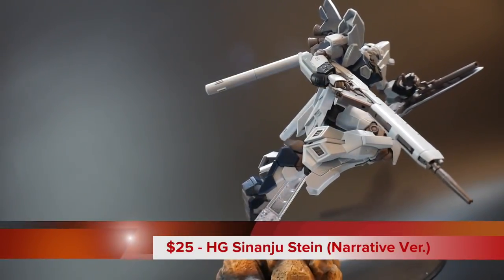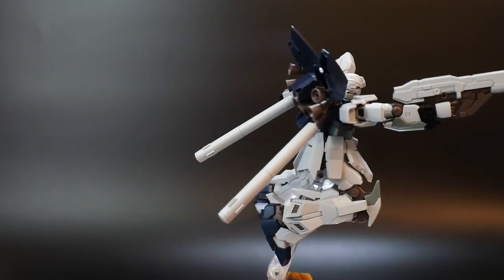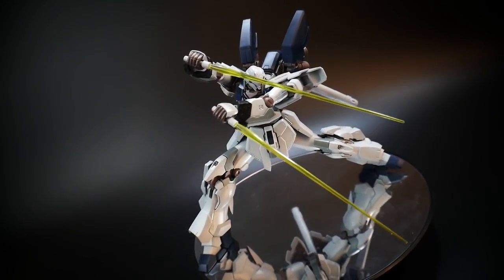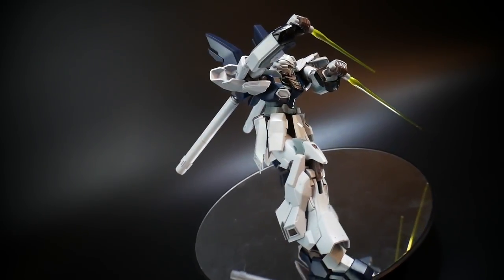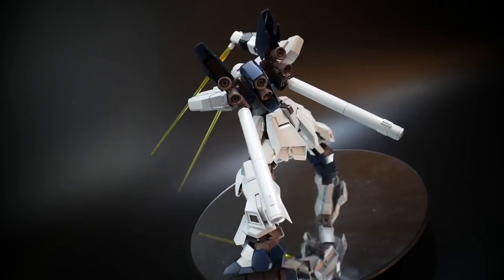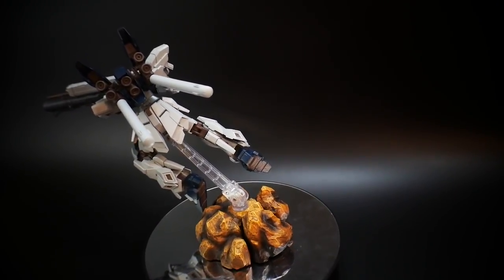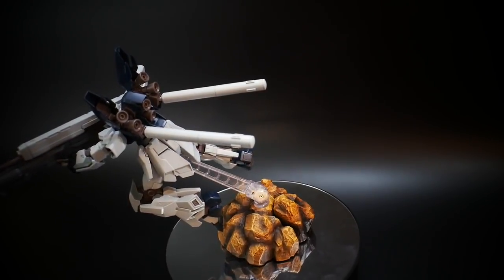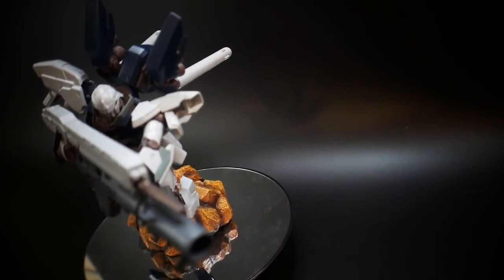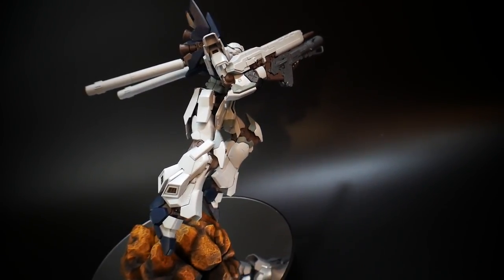Coming in at number three is going to be the Sinanju Stein Narrative version. This kit is very affordable, coming in roughly between $20 and $25 depending on where you live. I definitely recommend you trying to pick this up just because it's such a great high-grade at such an affordable cost. This kit will also come with many different types of accessories — it's going to have the bazooka attachment, the grenade launcher attachment, the giant beam rifle, and also two beam sabers, as you see right before you. Another big highlight is the articulation: amazing articulation in the knees, basically universal hip joints, fantastic shoulders, and a beautiful backpack. The only negative is that the beam rifle with all the attachments will be a little bit heavy, so you'll have to watch out for that. Nonetheless, it's going to be very beautiful on your shelf.